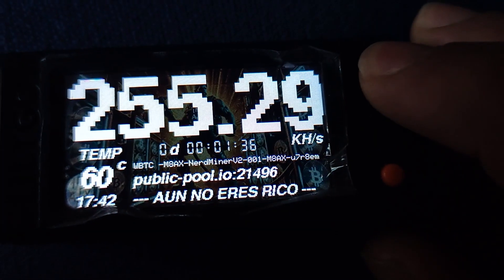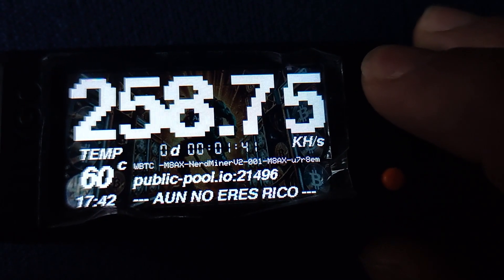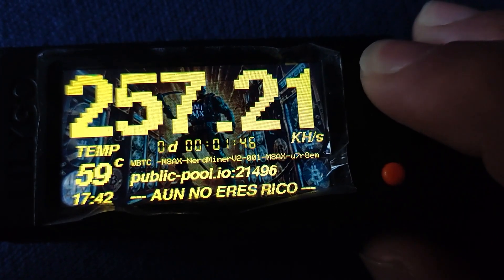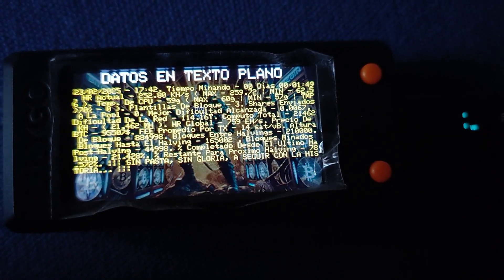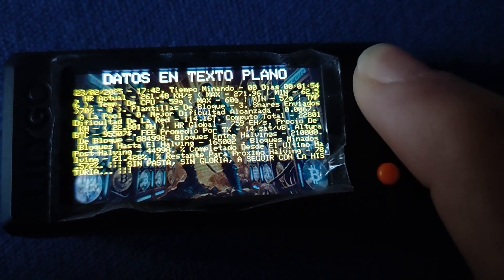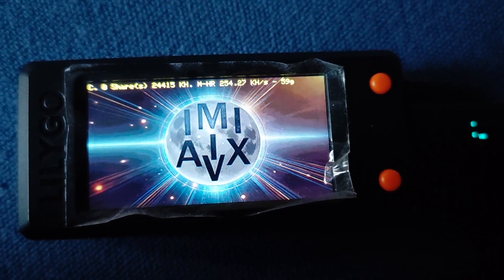The NerdMiner V2 has a playful side too. The button functions let you rotate the screen, activate a luck screen — it's like it's saying, hey, mining can be fun too. The designers definitely wanted to break away from that image of Bitcoin mining as a cold, purely technical thing. They've injected some personality into it, which reflects the vibrant community and the broader impact of Bitcoin itself.